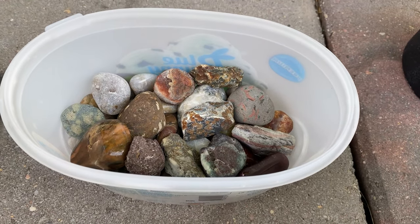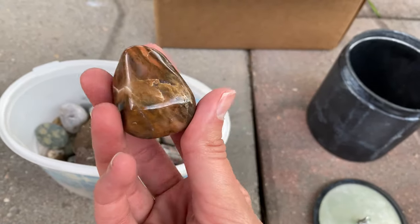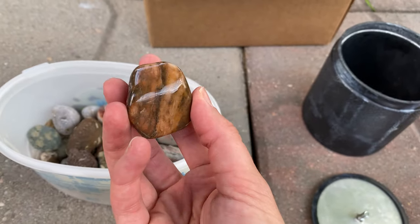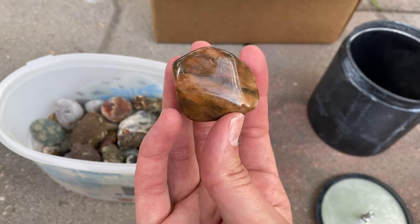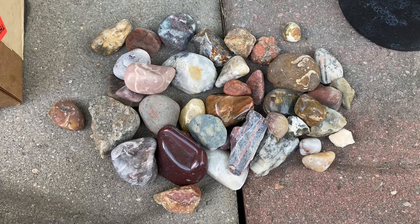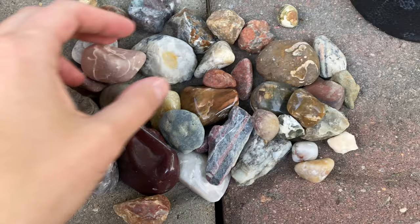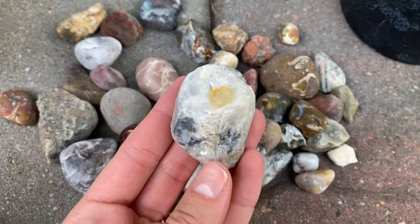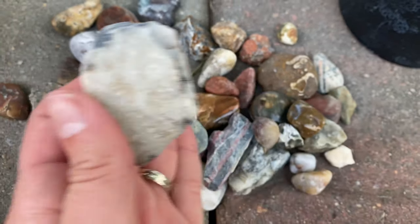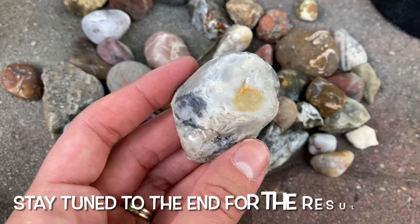Let's pick some rocks to go in it! As you can see, some of these rocks I've already polished but I just didn't like the quality — they got chips in them or just didn't look as good as I wanted. So I'm going to try re-tumbling them. Now that we have the rocks we're going to tumble, I'm going to go through and show you some of them so we can see a good before and after, side by side.